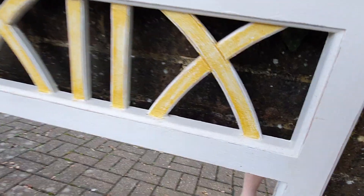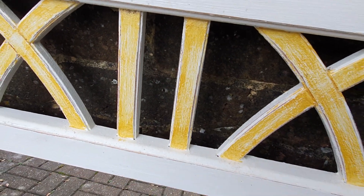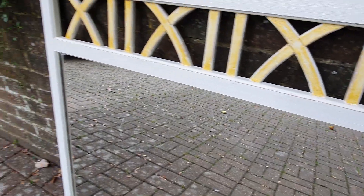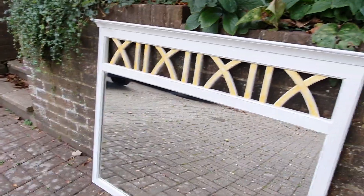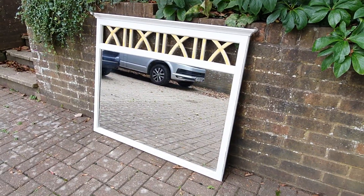I've painted some gold acrylic highlights, wire wooled those a little bit, and sanded the edges throughout on the rest of the pine frame. They look great above the fireplace or pretty much anywhere in the house.